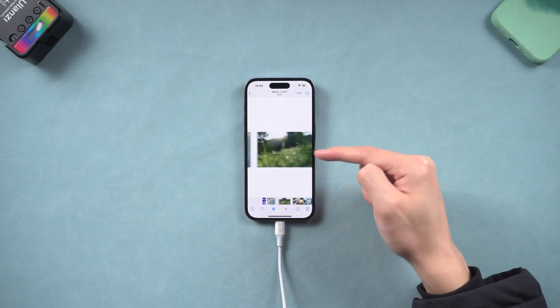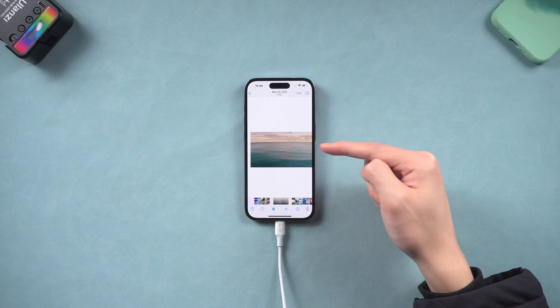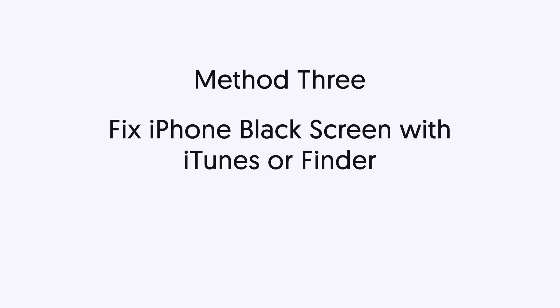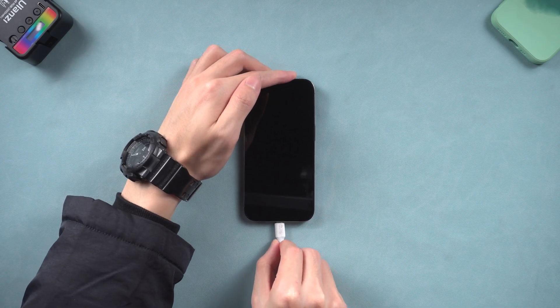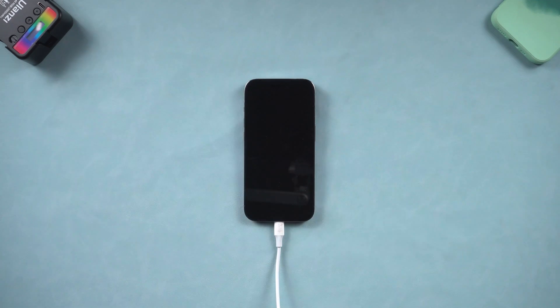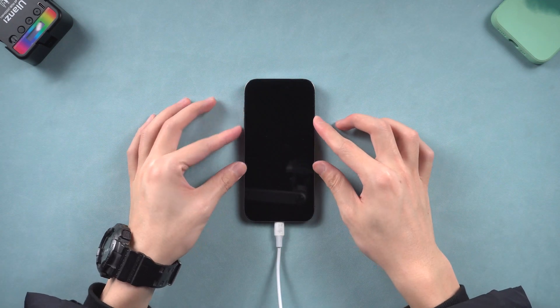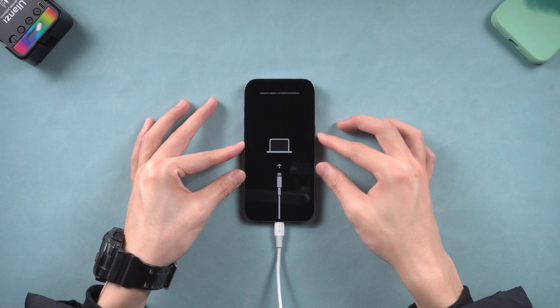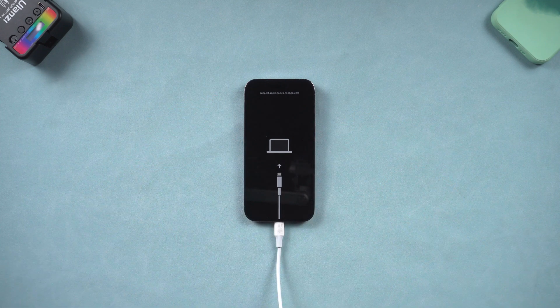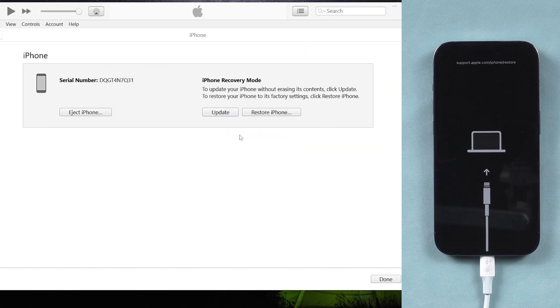If you would like to use iTunes or Finder, follow the next method. Method 3: fix iPhone black screen with iTunes or Finder. To fix the iPhone black screen issue with iTunes or Finder, you need to put the iPhone in recovery mode first. Open iTunes or Finder on your PC or Mac and then connect your iPhone to it. Press the volume up and the volume down button, then press and hold the power button. Keep pressing until the recovery mode screen shows up. If your iPhone didn't show the support interface, just go check iTunes. You should see iTunes pop up a window — choose update here.